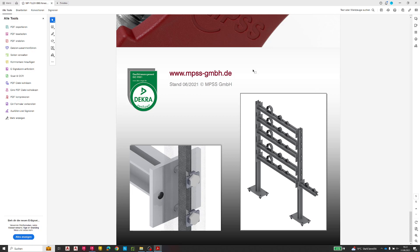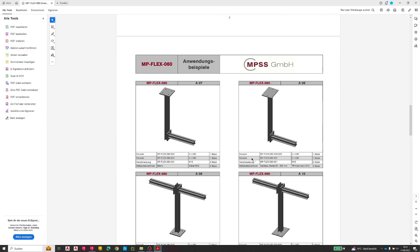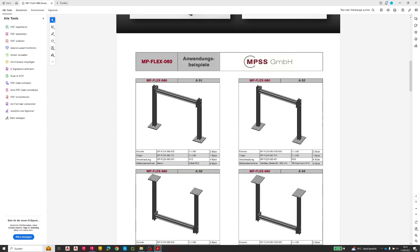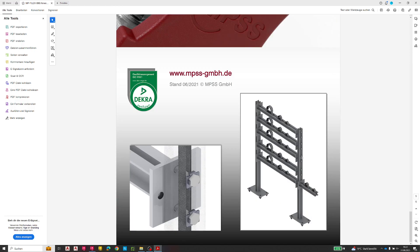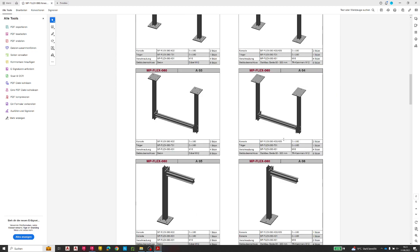As you can see here, MPSS company has some samples or typicals, and I have created these typicals in Plan 3D on a rough basis. I will use one of these typicals to start with my secondary steel construction, but later it's up to you — you can also start from scratch with a brand new construction.